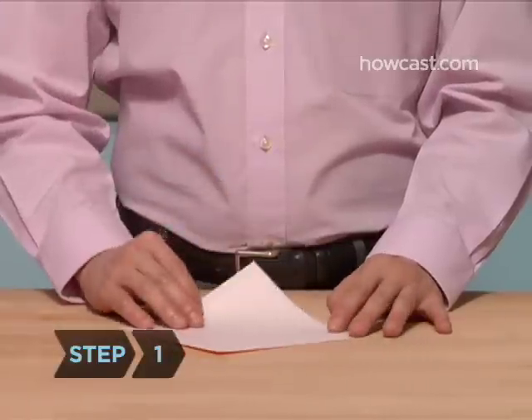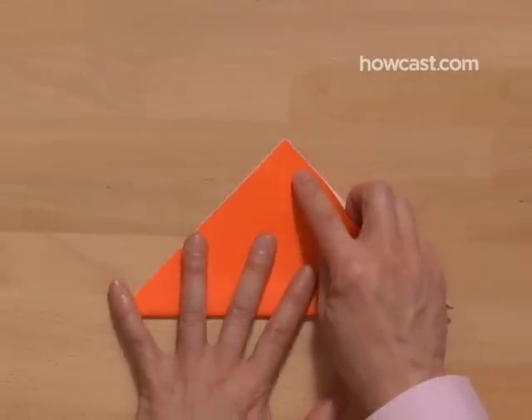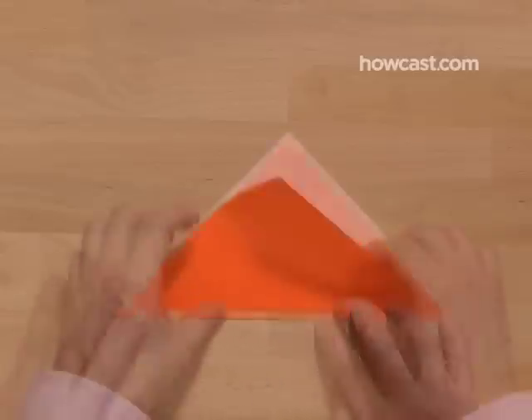Step 1. Begin with the white side of the paper facing up. Fold one corner to the opposite corner, creating a diagonal fold. Unfold.